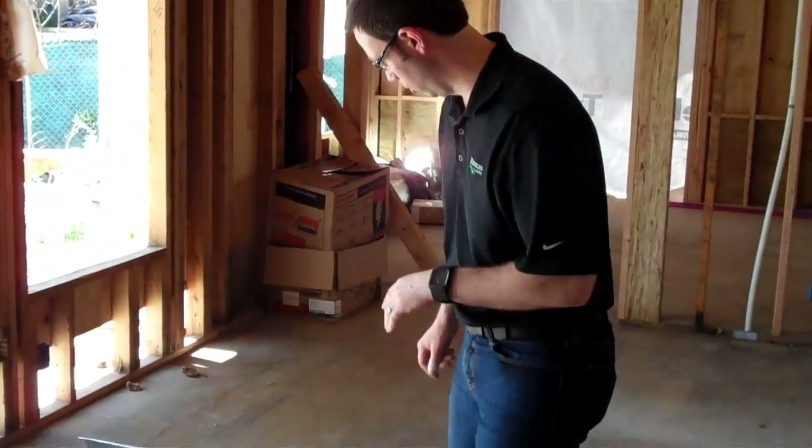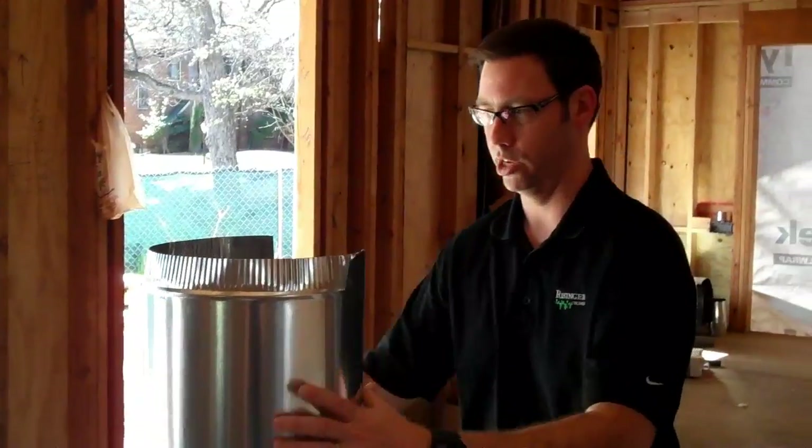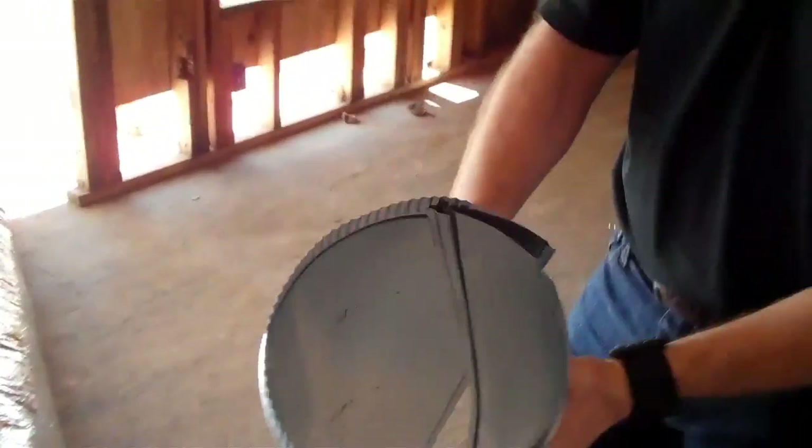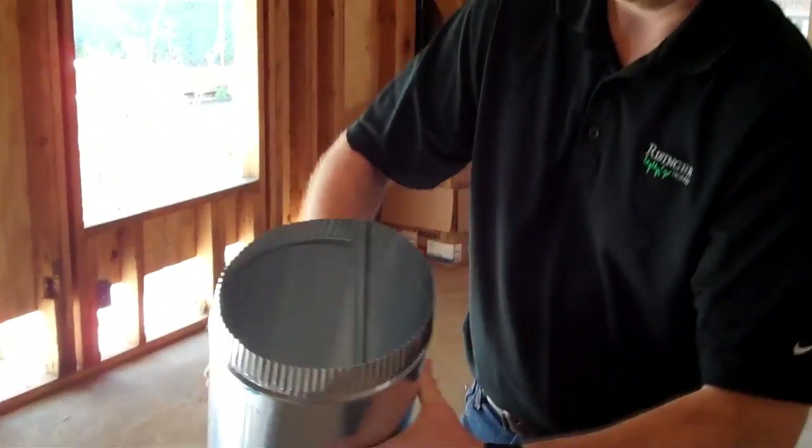It costs more money to go from flex to a rigid duct. Here's a piece of rigid duct right here that hasn't been installed yet. You can see it seams together, and then they can mastic the seams. Now look at the difference on the inside of that duct — super smooth, great airflow, and you're going to have a hard time constricting the flow of air on this.